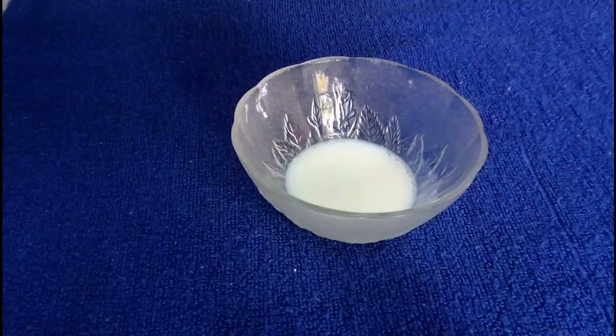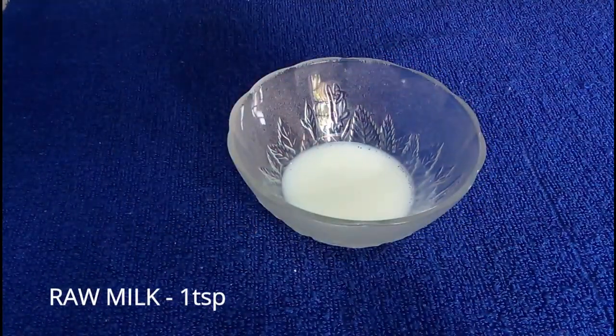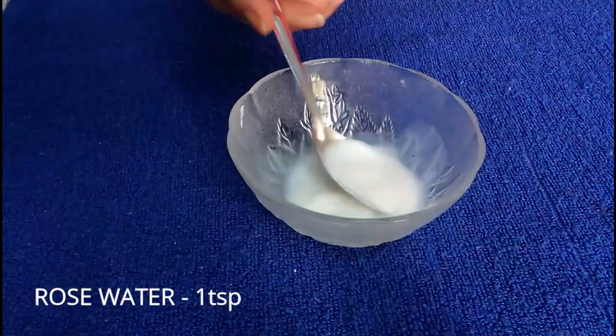For cleansing we need to take 1 teaspoon of raw milk and 1 teaspoon of rose water. Mix it really well and apply this mixture on your face with the help of a cotton ball and clean your face to remove the dirt completely. As you know, raw milk is a good cleanser and rose water will prepare the skin for further procedure.